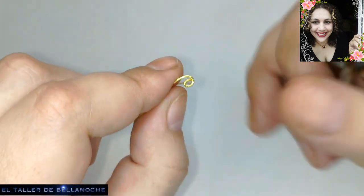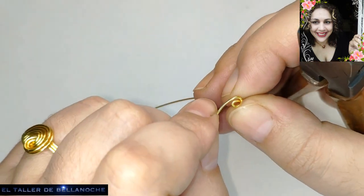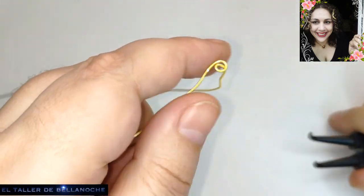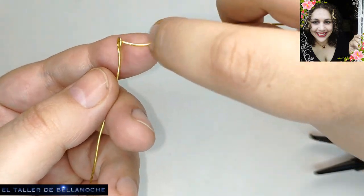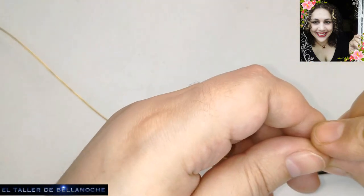Estoy haciendo aquí solamente una pequeña molquita. No hace falta que sea una espiral al uso, sino es el inicio. Y ahora esta parte, la que queda a cruz con la base, aquí vamos a ir colocando los avalorios.